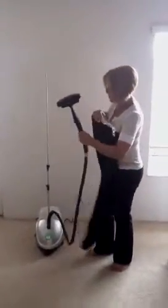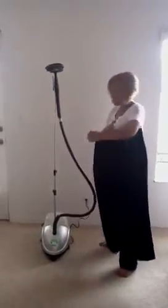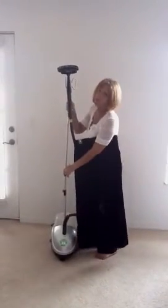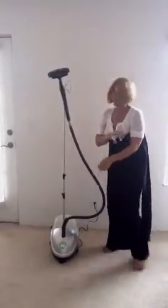It comes with a nice little adjustable pole for any size, adjustable to your height — if you're tall, short, whatever size you are. All it requires is some water and electricity.